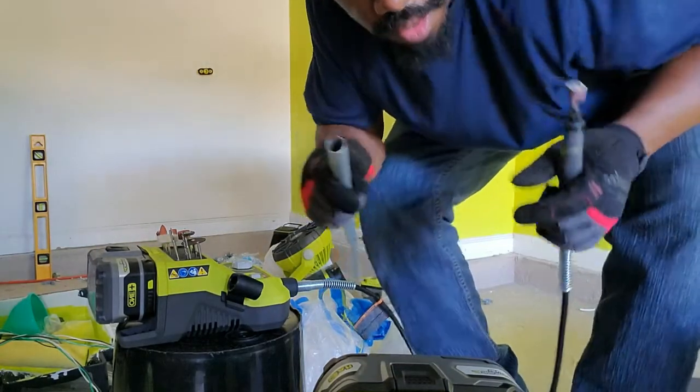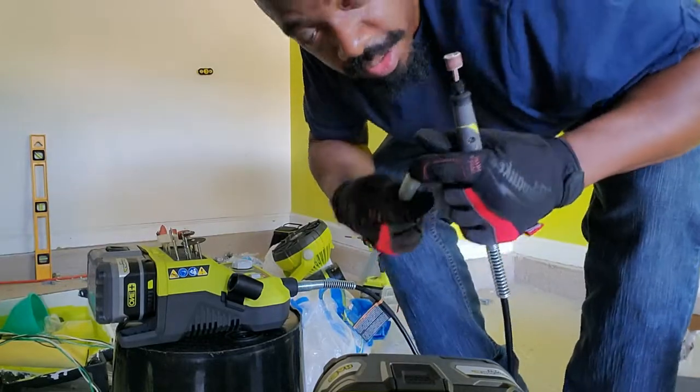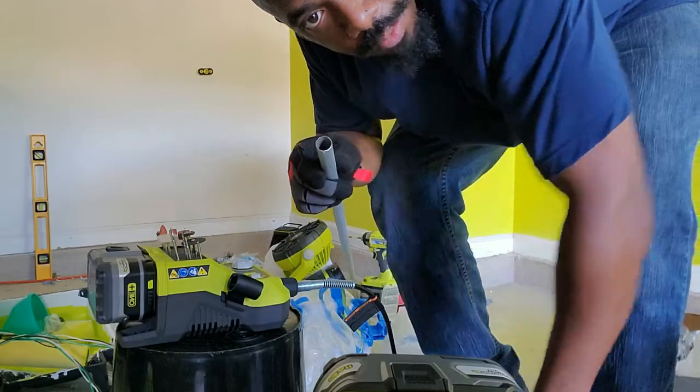There we go, nice and clean. Always run your finger in the middle too after you've deburred it, just to make sure there's nothing in there that's going to snag on any wires when you run them.